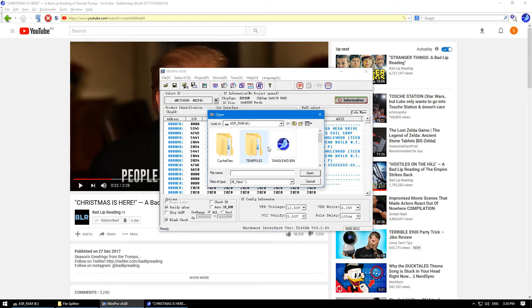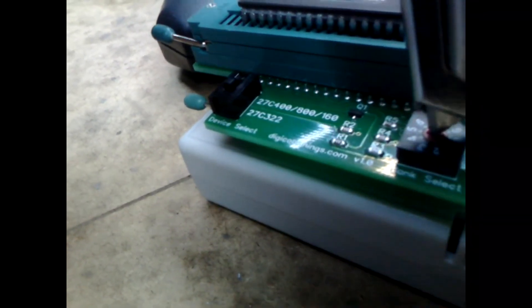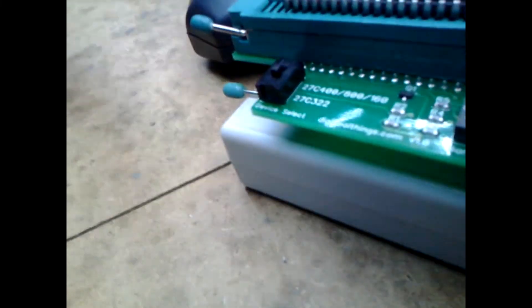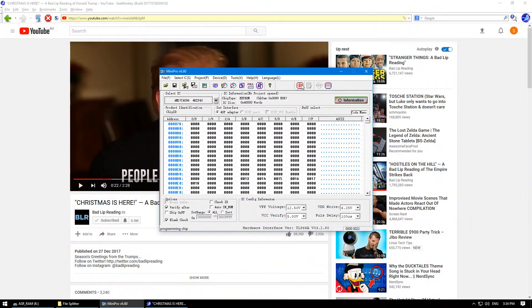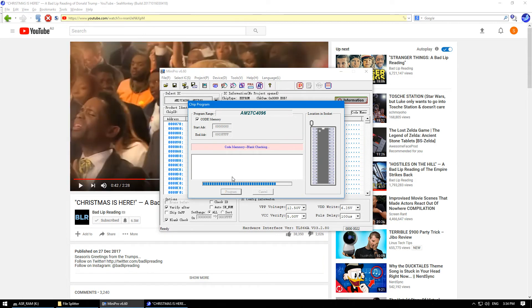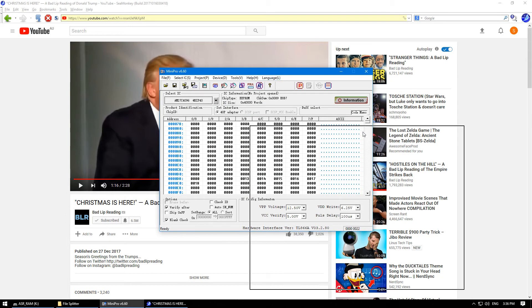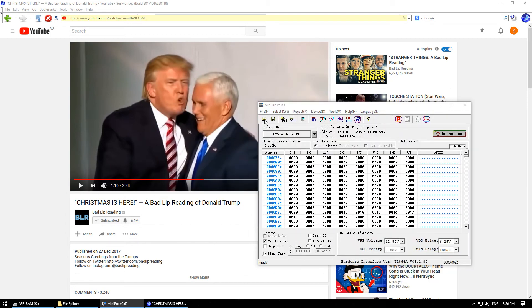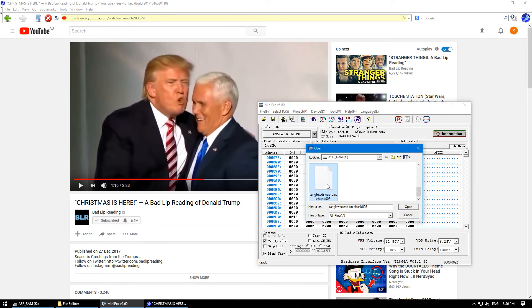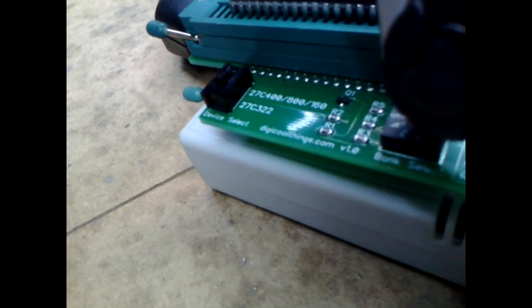Now load the next part of the ROM, and make sure you set the bank to 1. Load the final image and set the bank to 2, and once it's done, it should be ready to go.